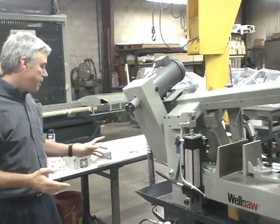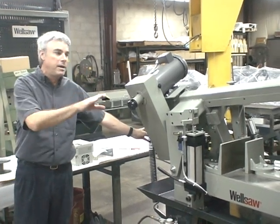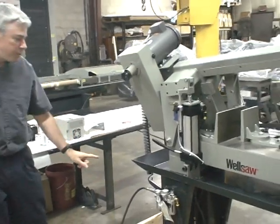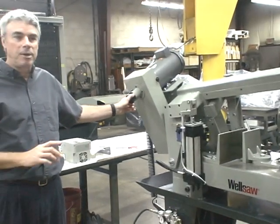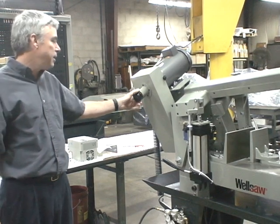Here's the counterbalance spring to control the weight of the saw head, and there's an adjustment at the bottom to fine-tune that. The band speed is controlled from 85 to 385 feet per minute with this knob.